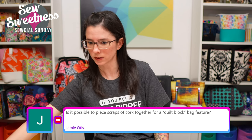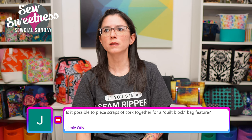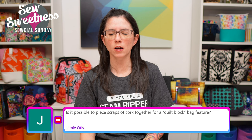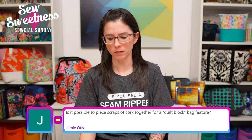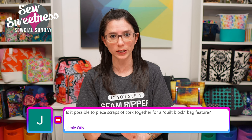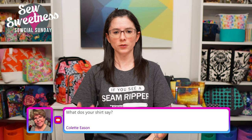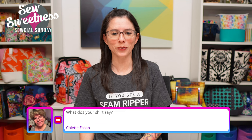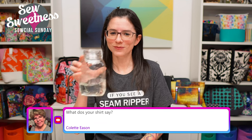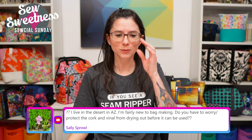Jamie asks if it's possible to piece scraps of cork together for a quilt block bag feature - that is a great idea, I'm going to write that down. I recently saw a Polaris bag that someone made with color-blocked vinyl, and the same would work for cork - that would look really awesome, incorporating different pieces in the same bag. Colette asks what my shirt says: it says 'If you see a seam ripper, now is not a good time' - it's never a good time when that seam ripper comes out!